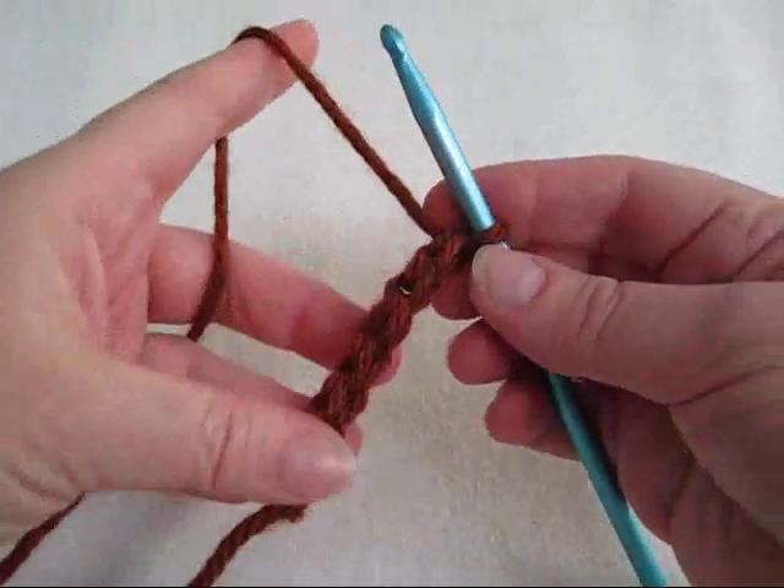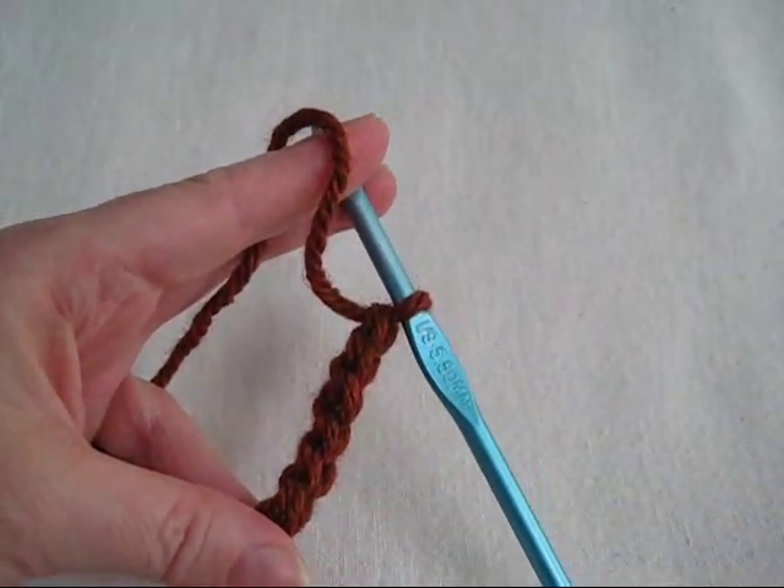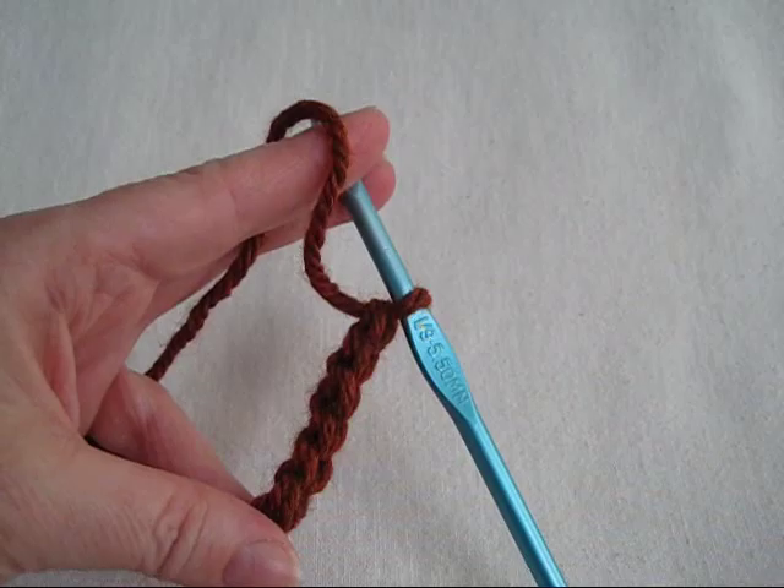And I think you'll find it will come in very handy for all kinds of projects. That's the forward loop chain. I'm Mrs. McCauver. Thanks for viewing and happy crocheting.